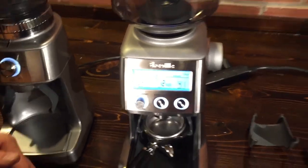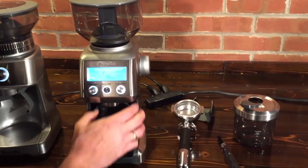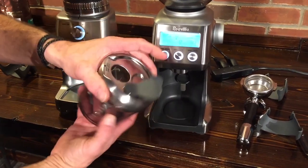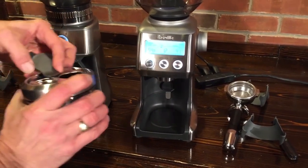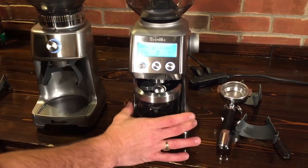If you're doing drip coffee or other brewing methods and you're not going to grind into a portafilter, you can remove the cradle. The Smart Grinder Pro also comes with a nice grinds container — you can grind right into it. It has a little hole on top and once you're done grinding you can seal it up. You just place it under the chute and it'll grind right into there.